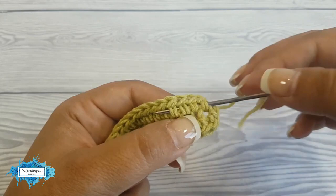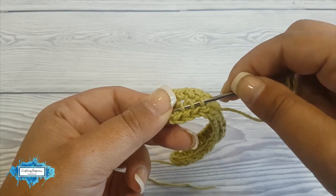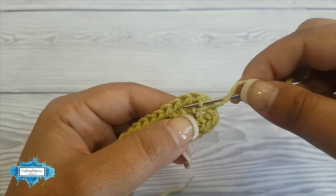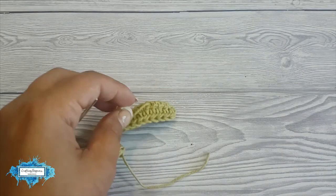Then go backwards, but this time go over and under and over again, then under, and so on — just a few stitches. Then again go under the other loop, over, under, over. Basically just weave in like it says — weave in this end and it will not come out when you wash it. Then cut the rest of the yarn and do the same on the other side.